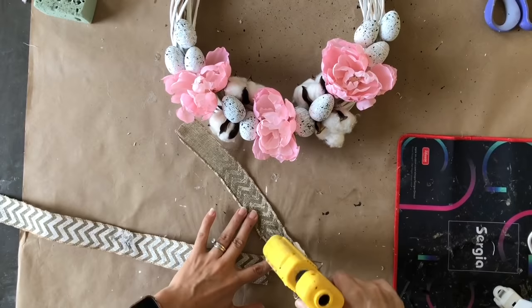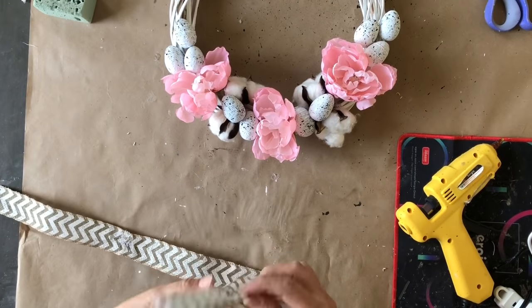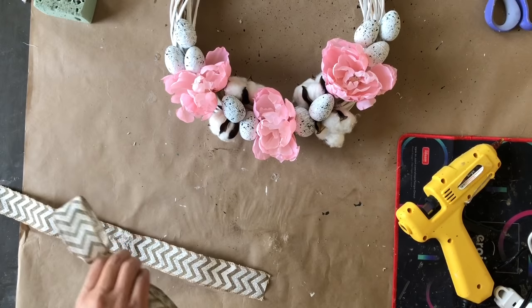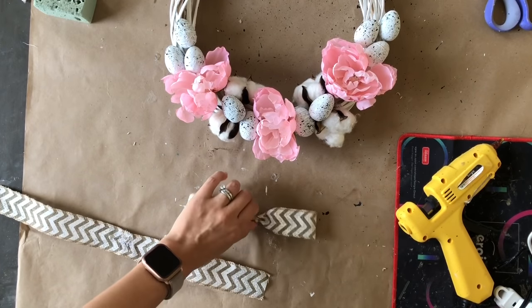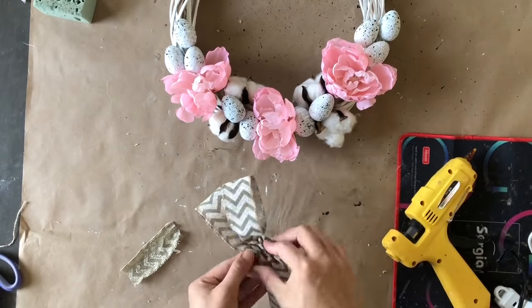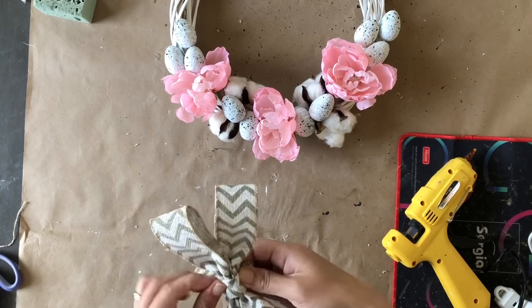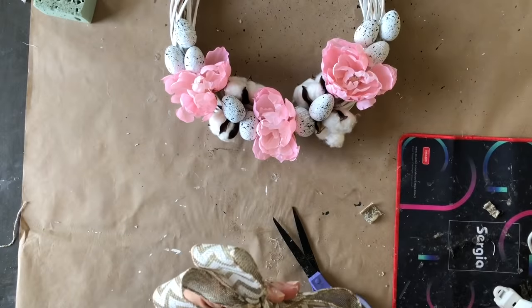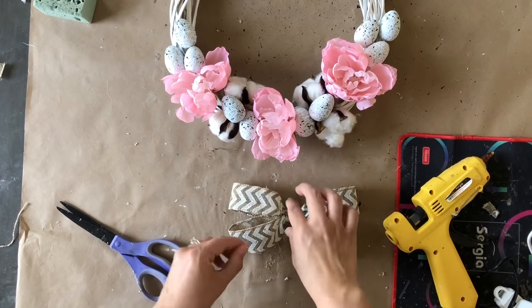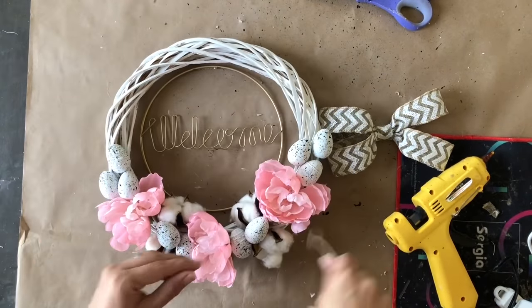I'm just going to glue them on there and let you watch. Now it's time to make a bow — I take two pieces of Dollar Tree ribbon, find the middle, glue the two ends to the middle, flip it over, fold the edges up then fold the two edges down. I do the exact same thing to the second piece. Once I have them I glue them together, grab an extra piece, fold it so it's not too wide, trim the back, and glue my two pieces together. Fluff it up and that's the bow.